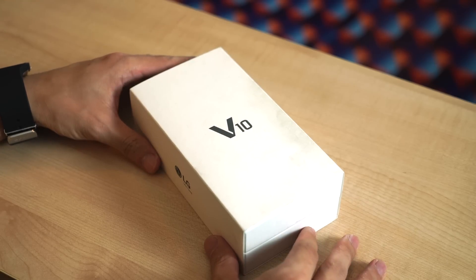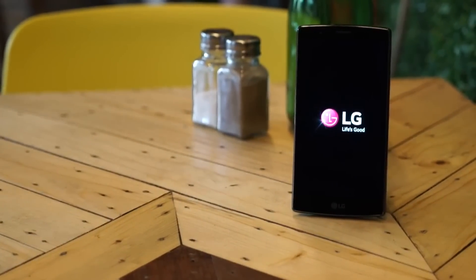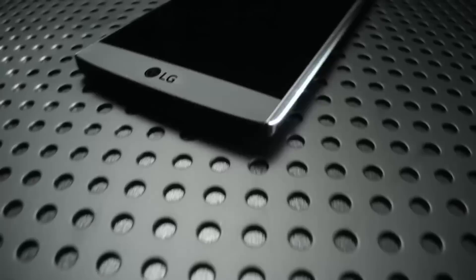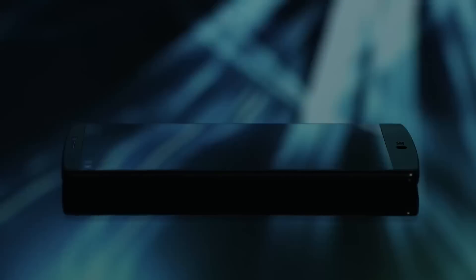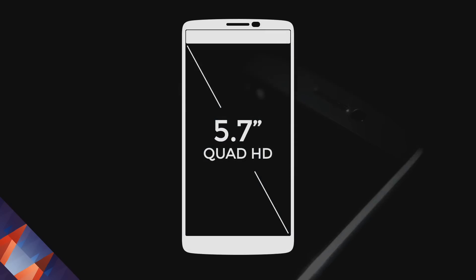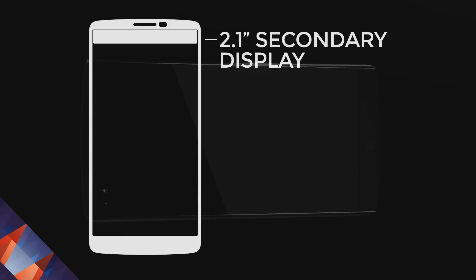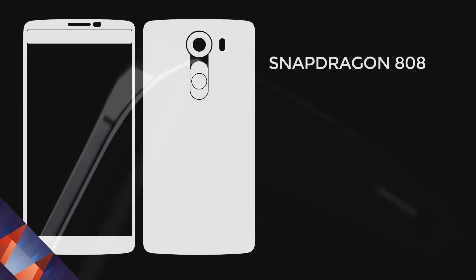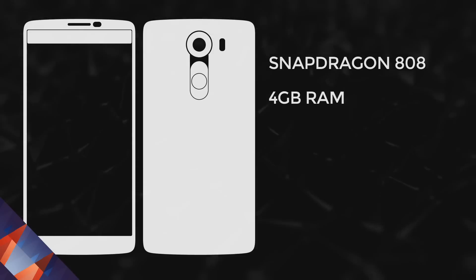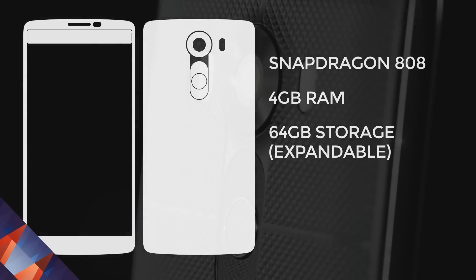LG announced the V10 on October 1st, that's five months after it announced its flagship, the G4. Now the G4 is already a phablet, but this one is their phablet phablet because it is slightly bigger at 5.7 inches. The V10 comes with a 5.7-inch Quad HD display with 513 pixels per inch. It also has a 2.1-inch secondary display and runs off a Snapdragon 808 processor with 4GB of RAM and 64GB of storage plus expandable memory.